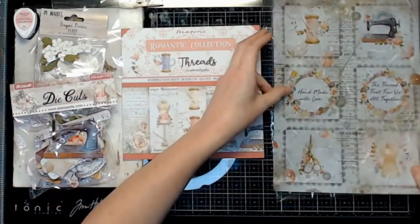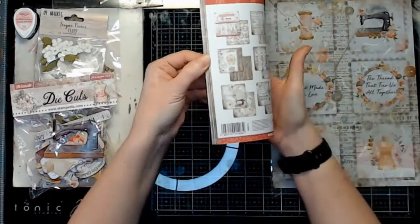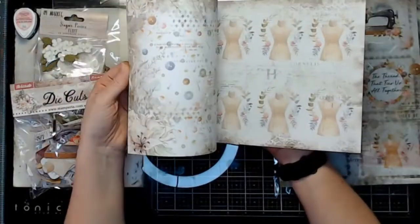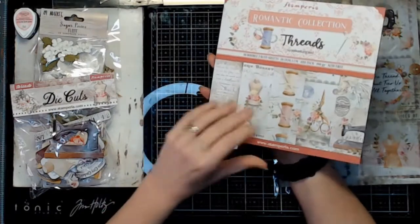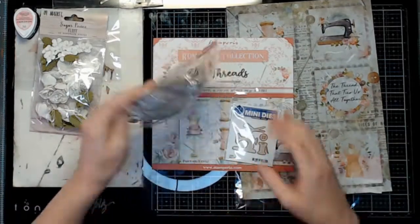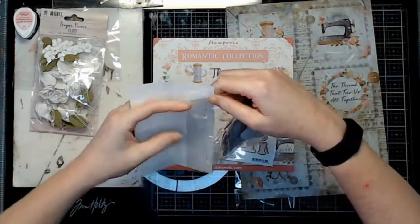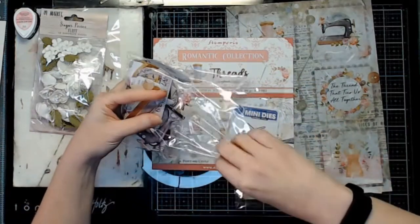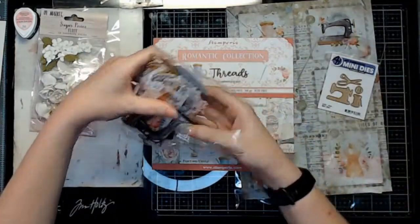I honestly had so many ideas start popping into my head as soon as I saw the Threads collection that it was actually harder for me to narrow down exactly what I wanted to work on. But this first project I decided to make functional. I do pull some fabric from my stash — I have quite a stash of random bits of fabric — and I make a needle book out of it, incorporating the rice paper, some of the bits from the pack, and even some of that chipboard.